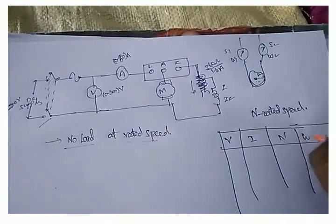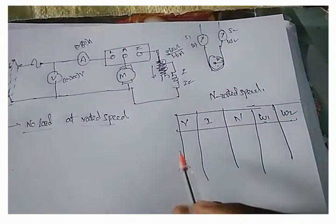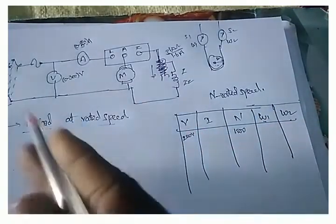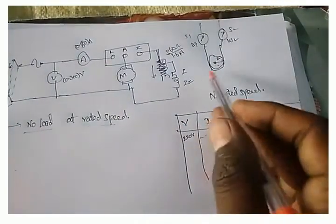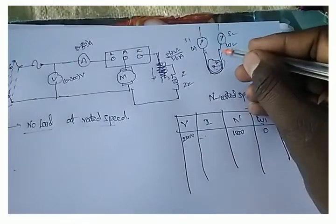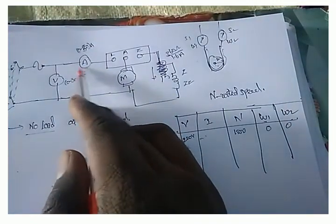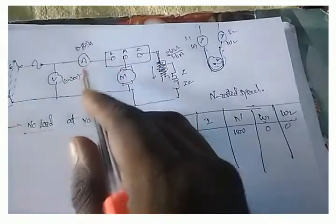We also record how much weight is applied — W1, W2 or S1, S2. At rated speed with 220 volts applied, we get the rated voltage and some current based on the motor rating. We start with zero weights, then apply load by tightening the belt on the drum. We observe the ammeter reading — if the load is applied, the current will increase.